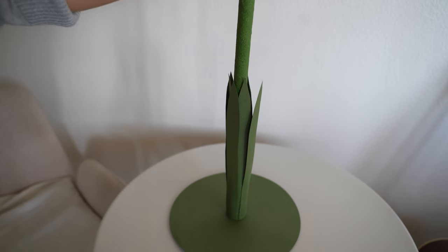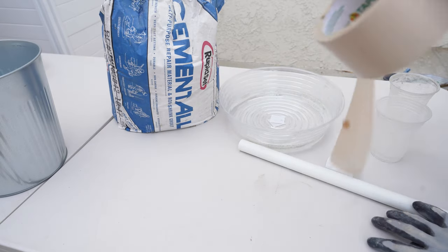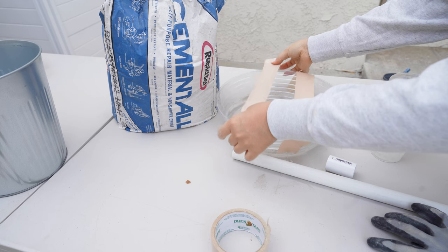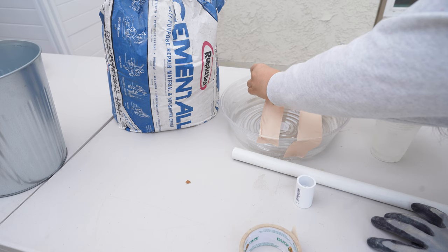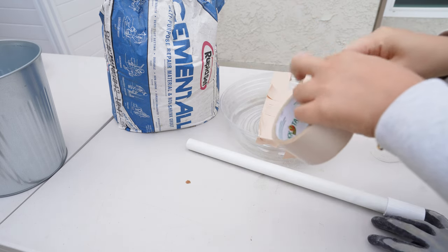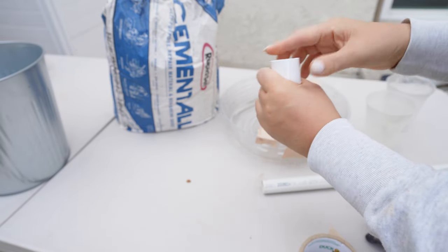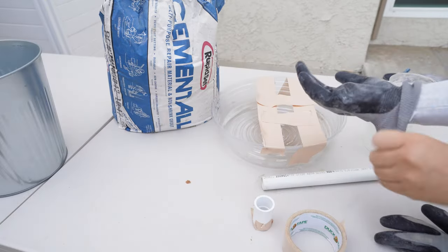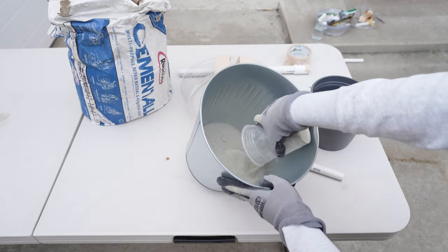I'll also show you how to DIY this. For the base of the giant paper flower so it can stand on its own, I like to use rapid set cement — it has a light gray finish and smooths on its own. It comes in a smaller box for making a couple, or a bigger bag if you want to make many stands. I'll be using plastic plant saucers from the plant section as a mold — I'm using an 8-inch size, but there are bigger sizes if you want multiple flowers in one base.